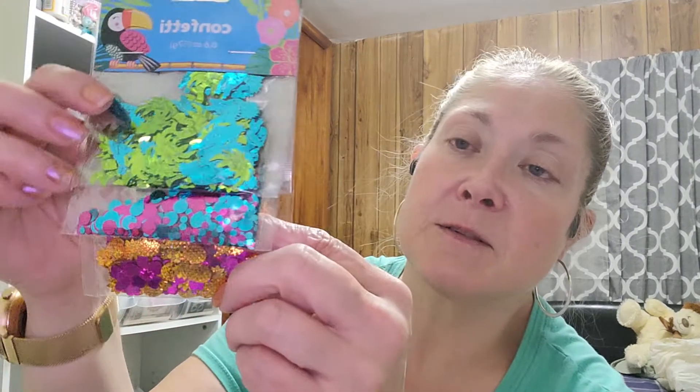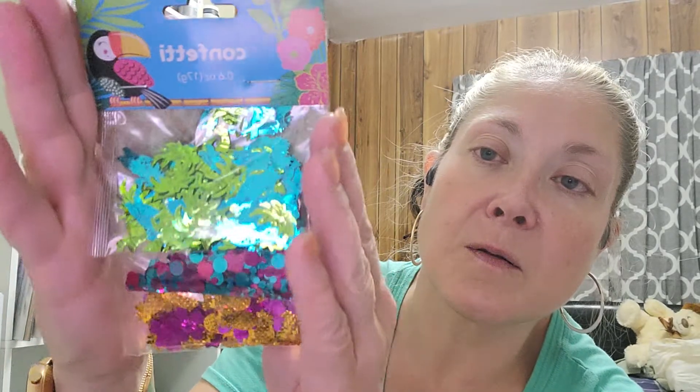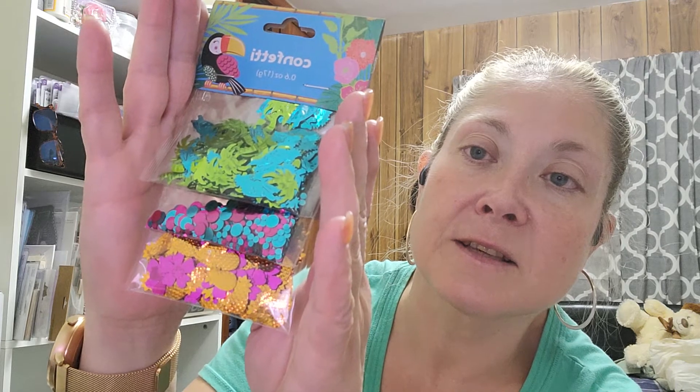Then I found this confetti with the summer stuff. It's got palm trees and toucans and then just a purple and teal blue mix. And then it's got orange pineapples and a fuchsia colored flower. The pineapples are really textured, they're really neat. I just thought maybe if I was making something real summery it might be useful. They're just so bright. That's what those look like. There was another set that I just wasn't as interested in.